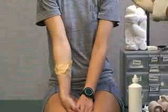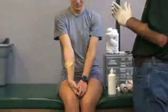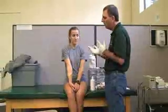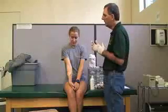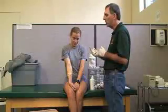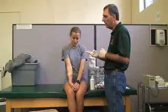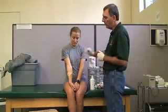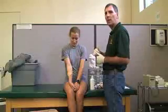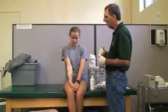The first thing we want to instruct the patient to do is never to push or pull the object out. We want to instruct the patient that the reason we keep it in is because, number one, it is applying direct pressure to the wound, and number two, we do not know the exact direction that it went in, so pulling it out would cause a second injury.